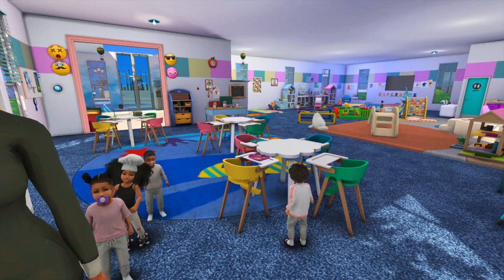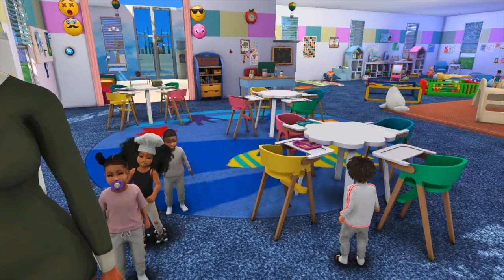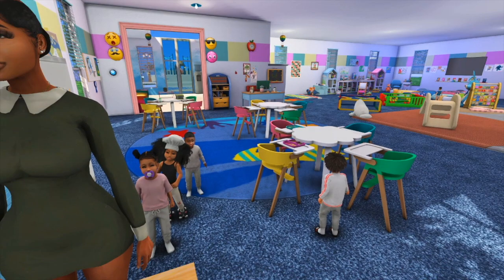As you can see, we are at a daycare. This build is by Bean Build, it's called Little Dreamers Daycare. I am here with the daycare owner Erica Plumber and seven other toddlers, and they are going to be my models for this tutorial.